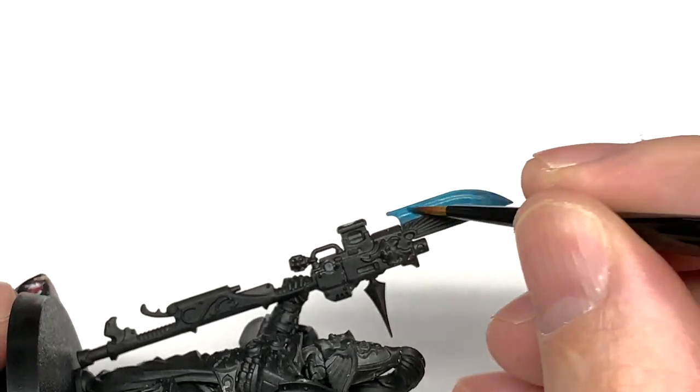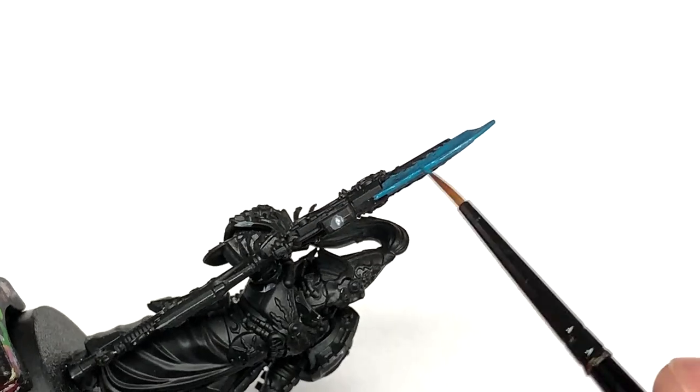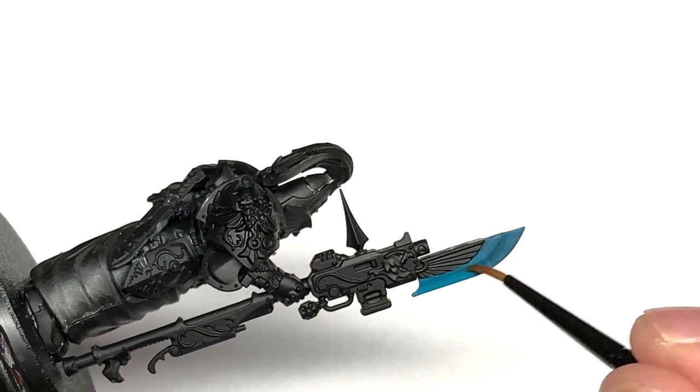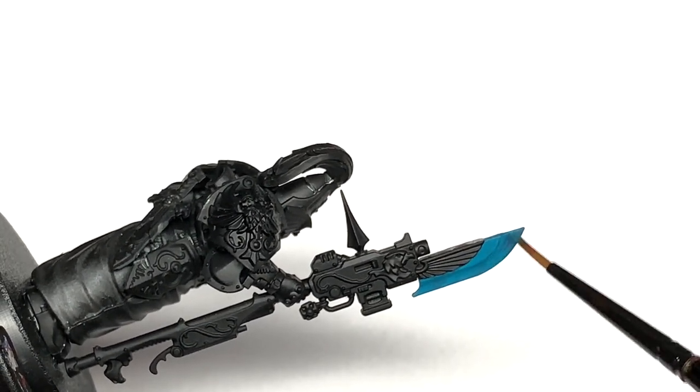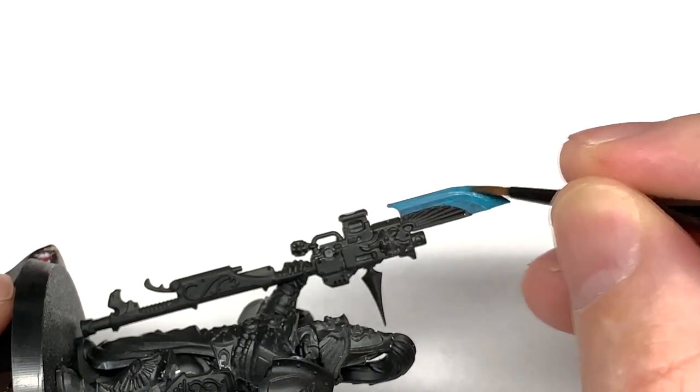We do this ever so slightly different to the way you usually do Power Blades, so you'll see that here — in terms of getting that dark and light blue working together with the lightning over the top.